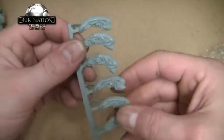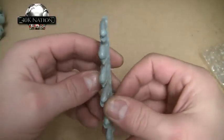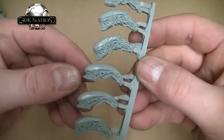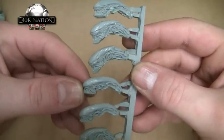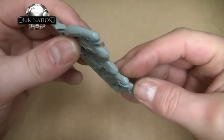I've also bought some alternative Tyranid heads. I really like these because they remind me of the Aliens films — they're proper alien-looking heads. These will come in for my Tyranid army, though much later on, as I'm not going to be working on that anytime soon.